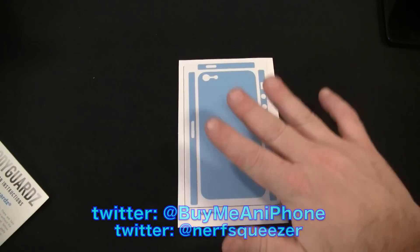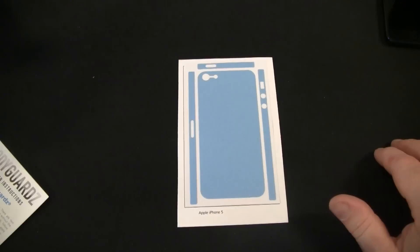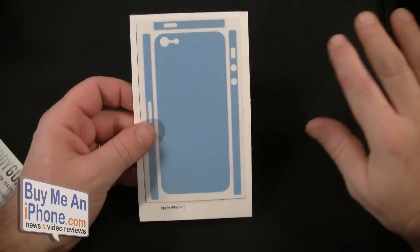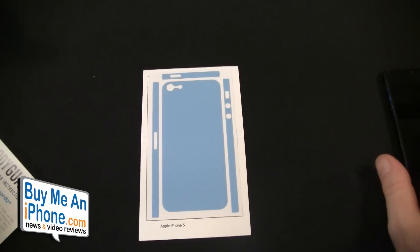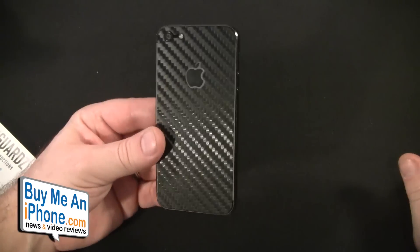The Armor Rinds come in yellow, orange, pink, green, or blue and are $19.95. The carbon fiber is also $19.95 and comes in either black or white, with a couple of different configurations I'll show you.